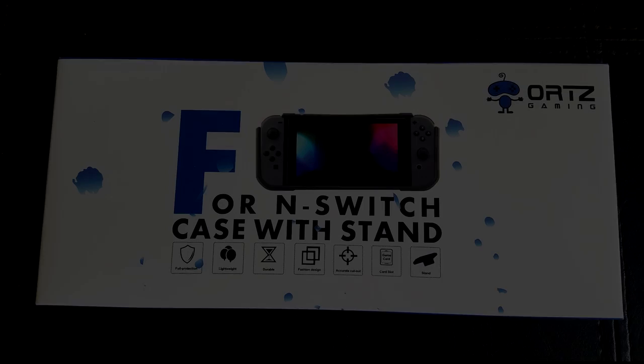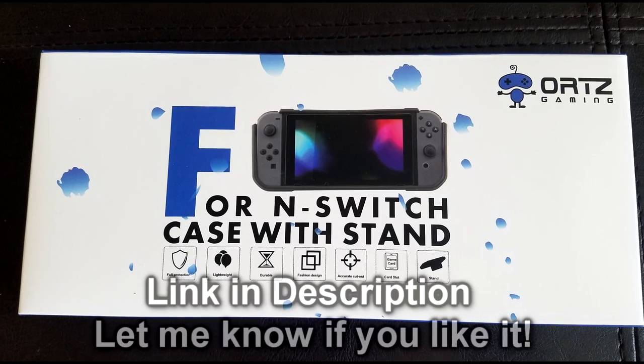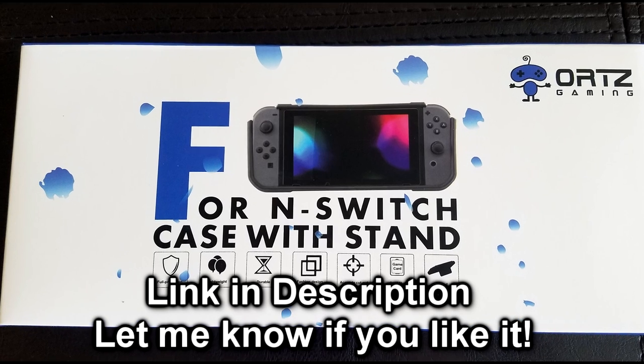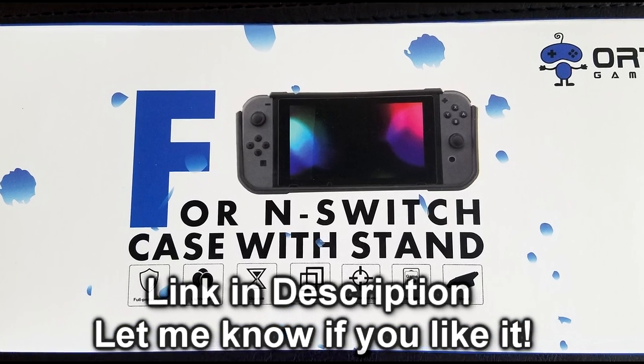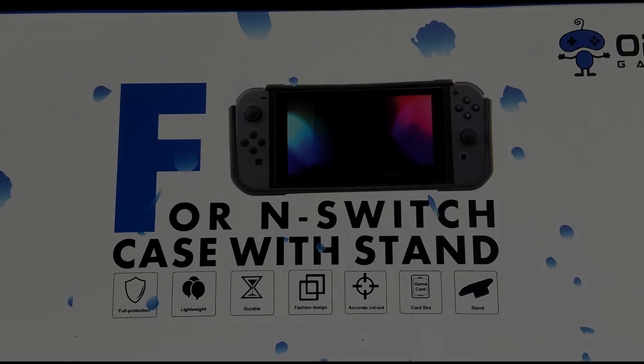If you like what you heard in this review and the Orcs Gaming case appeals to you, the link's in the description for a 20% coupon as well as a direct link to the product itself. Thanks for watching, guys. If or when you buy it, let me know what you think about it. Have a good one. Later.